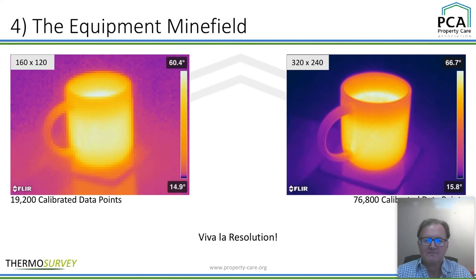The equipment minefield. Here are two pictures. The one on the left is 160 by 120 pixels, and the one on the right is 320 by 240. These are the pixels — the number of data points along the top and sides. Each of these pixels is a temperature. So on the left-hand side we've got just over 19,000 data points, and on the right-hand side almost 77,000 pixels — immediately you can see the resolution is a lot clearer. That doesn't mean the one on the right isn't fit for purpose; it's a very good starting point.